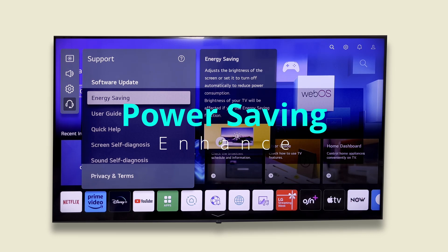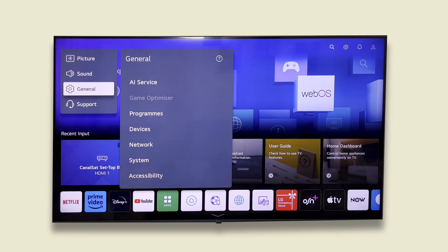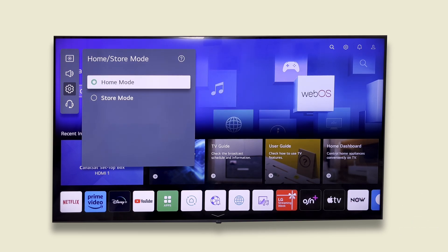An important note: if we want to use power saving options, we should switch out of store mode. Make sure your TV is set to home mode, not store mode, as store mode can override your choices and reset power saving. To check, go to general, then devices, then TV management, then home/store, and select home.